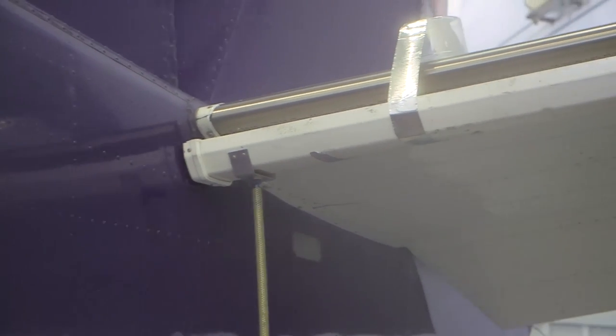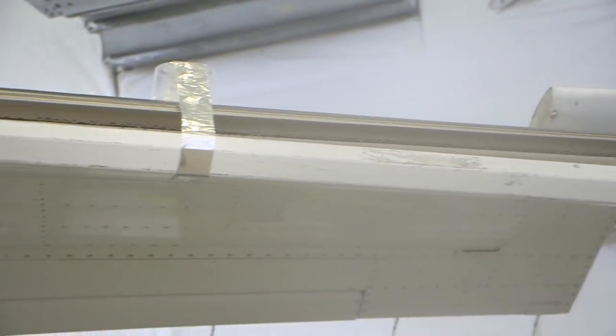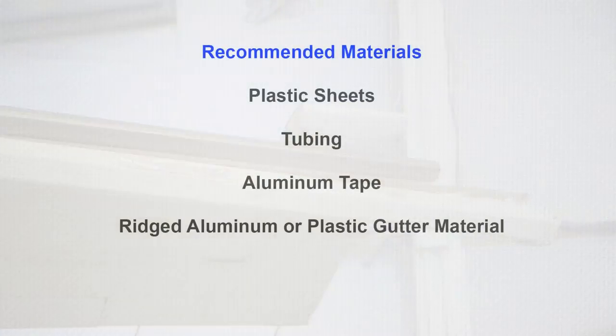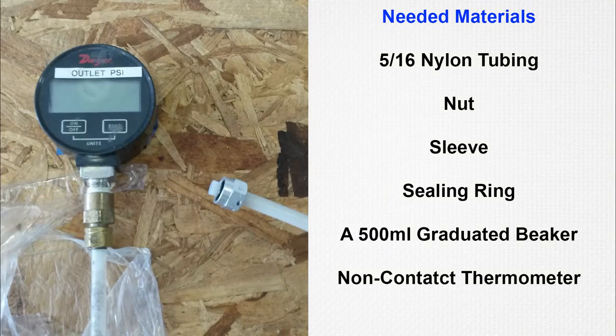A fluid collector system can be fabricated to contain the TKS fluid and keep it off the floor. Recommended materials for a fluid collection system include plastic sheets, tubing, aluminum tape, and rigid aluminum and or plastic gutter material. Use the following materials to assemble the pressure gauge with a nylon hose.